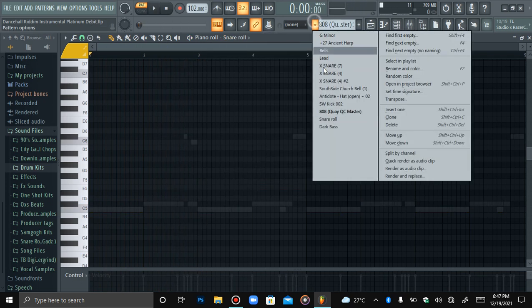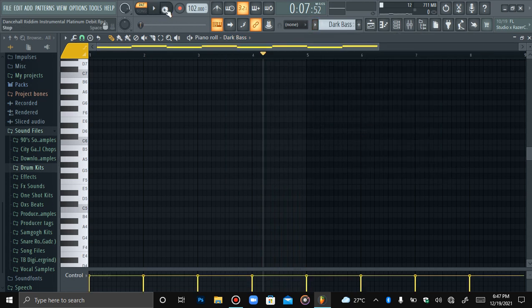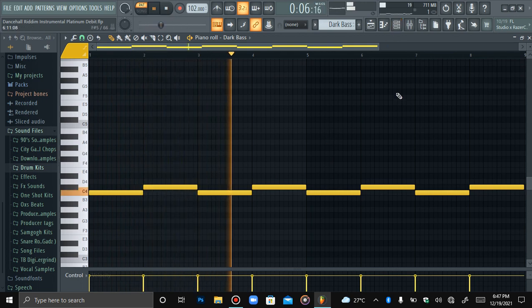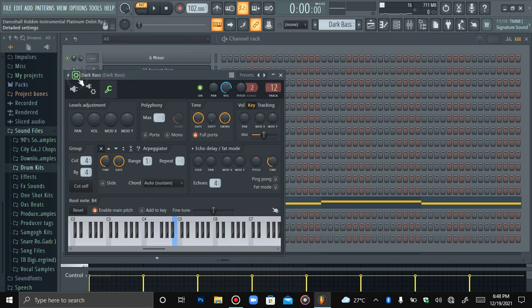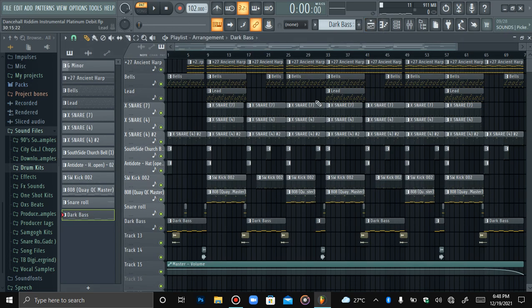My snare roll — first time having a snare roll that sounds like this. And then I have my dark bass. My dark bass, as usual, always be popping out of Mass Effect X — you already know.